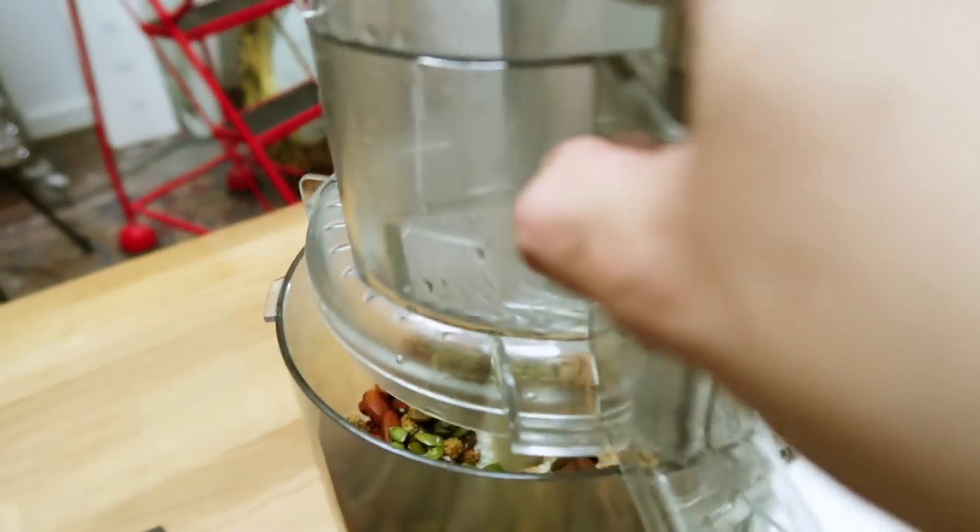I'm also going to pop in some organic vanilla extract. Normally I'd use vanilla powder — it's a much nicer ingredient than extract, but I couldn't find any. So a nice organic extract will do in place of that. Lid on and we'll give that a whiz.